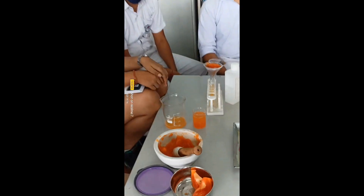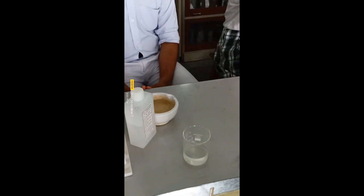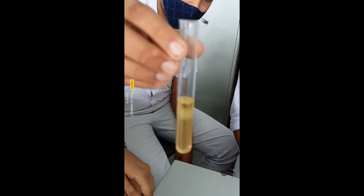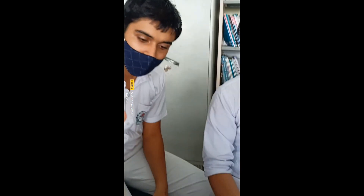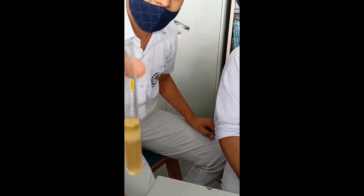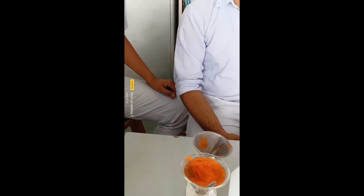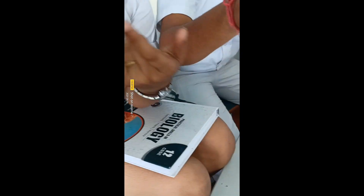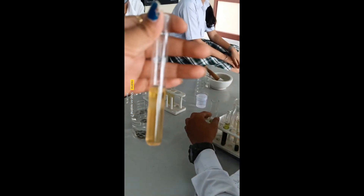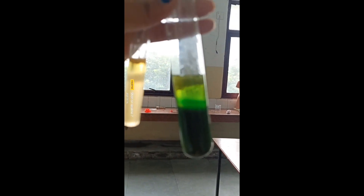The third group has isolated DNA from papaya. They followed all the procedure of DNA extraction. Here is their result — you can see this white precipitated structure in the upper layer. Comparing both samples, this is from papaya and this is from spinach — you can clearly see the DNA.